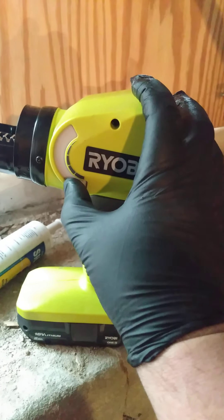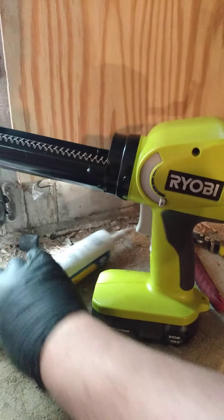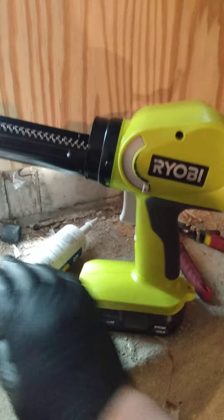Going to make a little YouTube video today. We're putting this oil tank in and we want to caulk around this window.